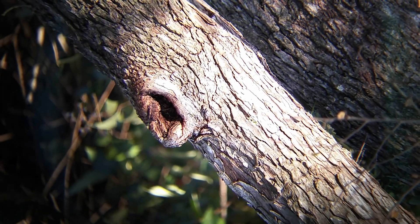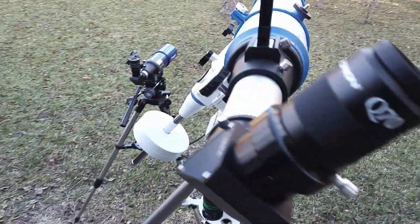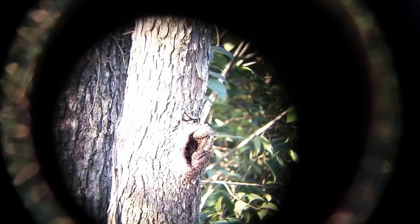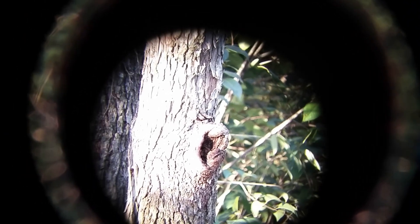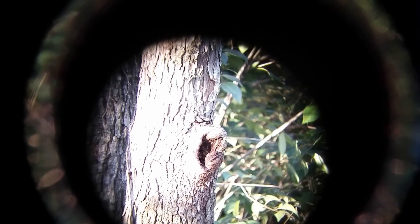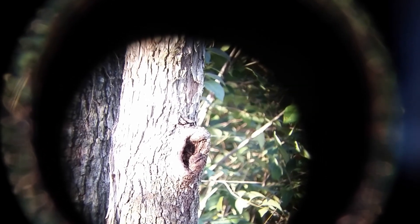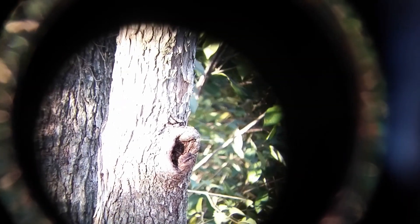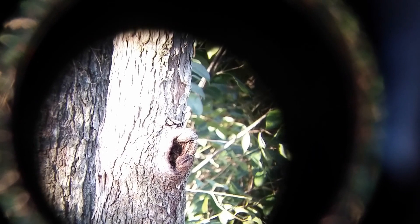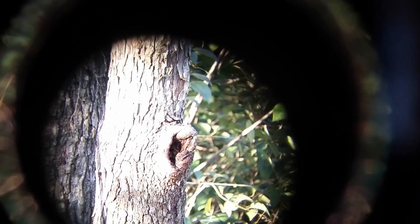I'll switch now to the short tube 80. This is the short tube 80 and it has good clarity like its big brother. Of course the image scale is a little smaller but details are still very present. This scope has really been a nice surprise — its wide field of view, depth of feel, and lack of false color.